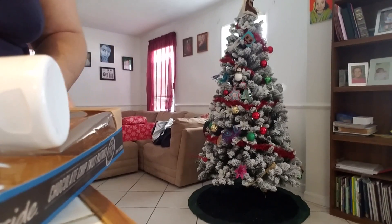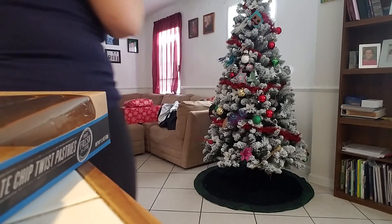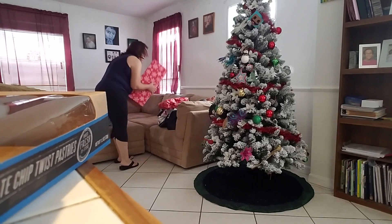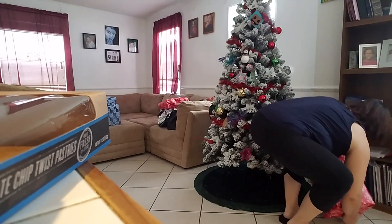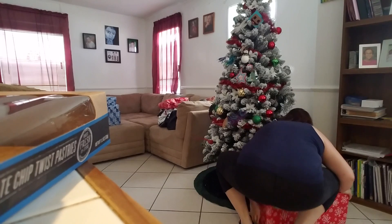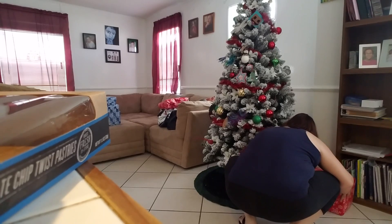Alright guys, so here is the tree — there are the presents. Let's get these presents under that tree! Okay, I got the camera situated. So usually what I do is start with the largest presents first, and I always try to put those towards the back and make sure that the names are showing. I'm trying not to move the tree skirt too much.